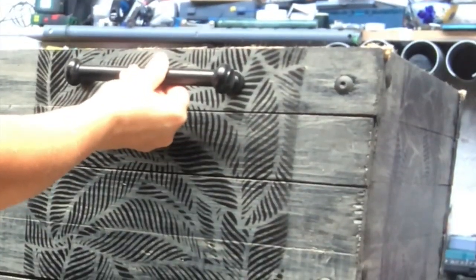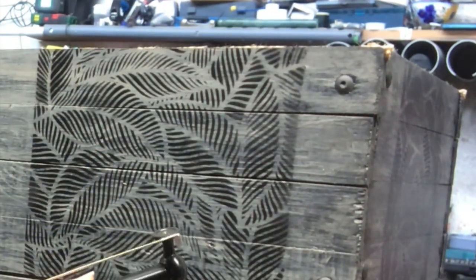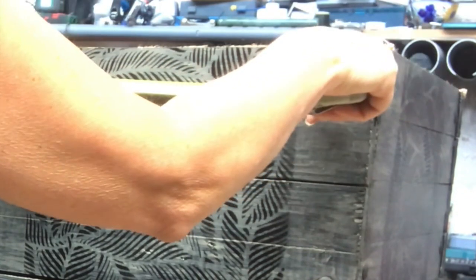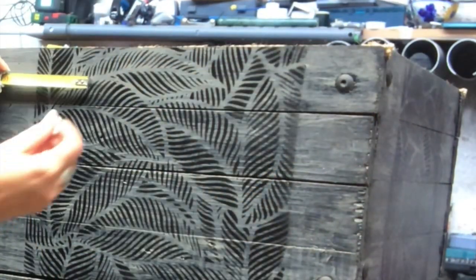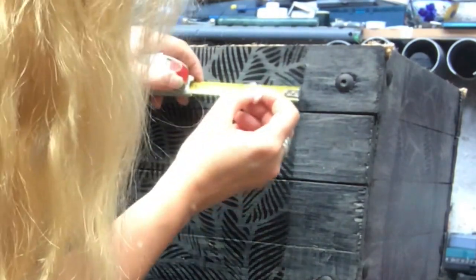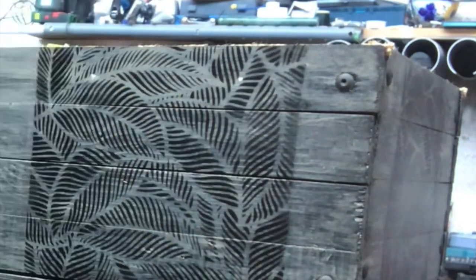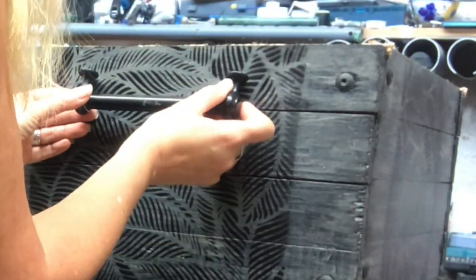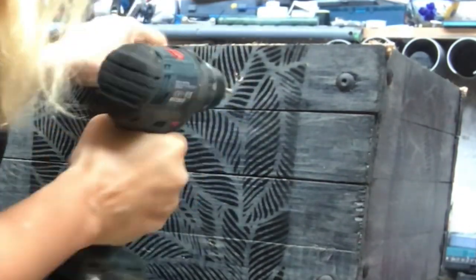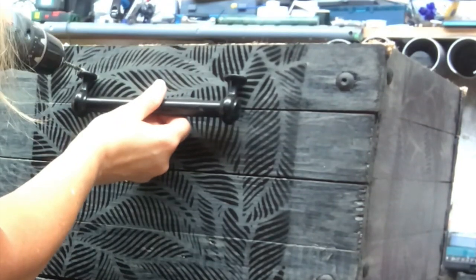Time to put handles on — I have these two left over. I measure very carefully because it's a nuisance if the holes I drill don't fit the holes in the handles. I measure several times to be sure, drill my holes, and just screw them in place. I will have two handles on the front of this crate.